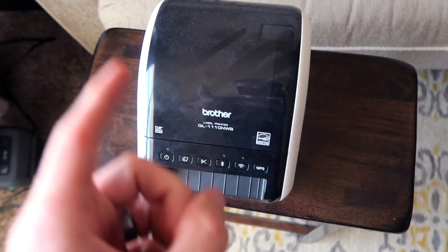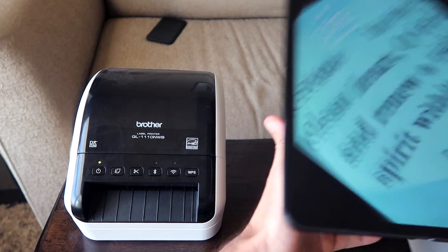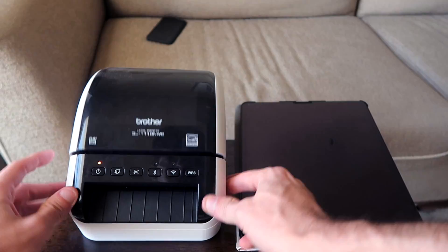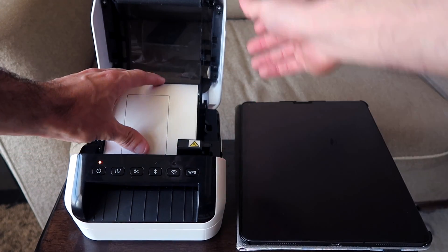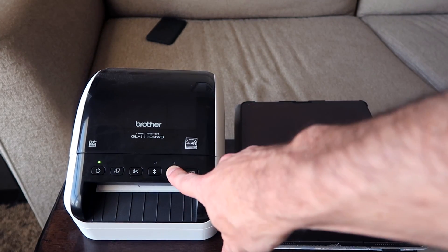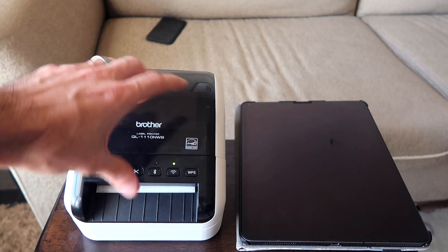I'm going to show you guys exactly how to print with no network. Here we have the printer. Here we have an iPad — you can do this with any iOS device, so an iPad, an iPhone, you can even do it with a MacBook. Printer is on, labels are loaded and dropped in there correctly underneath the sensor. Top is closed.